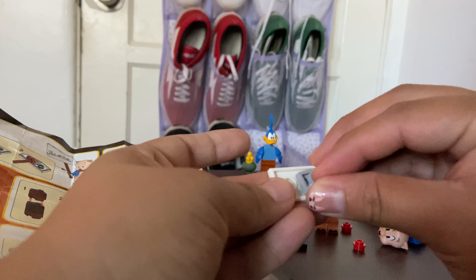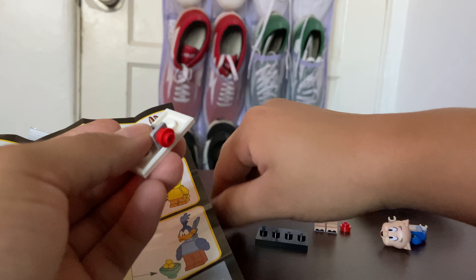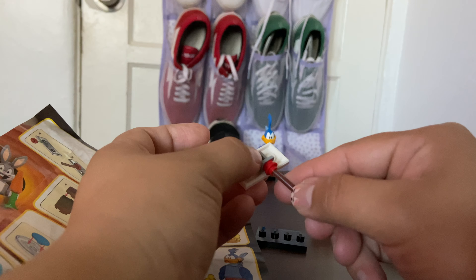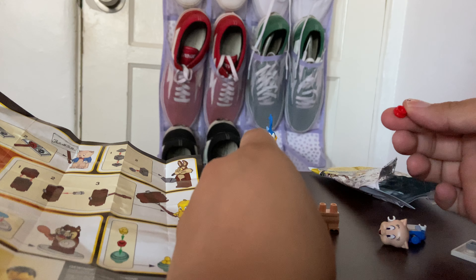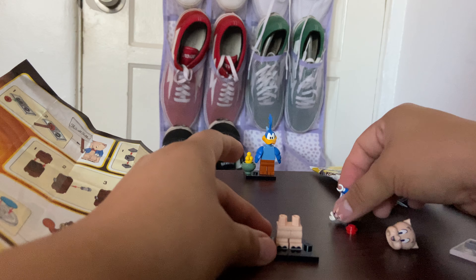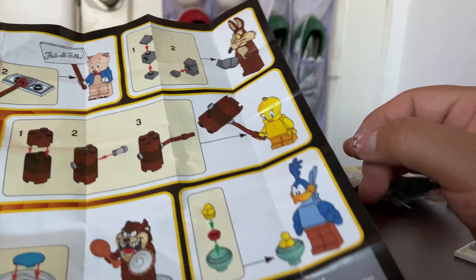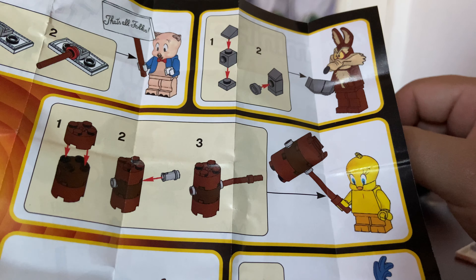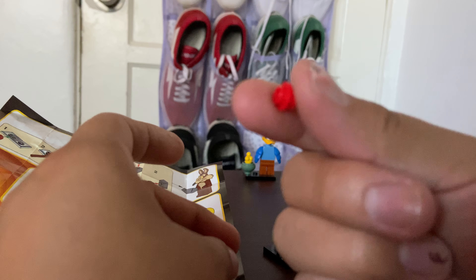So step one: put this little cube thing in here — okay, that's the right way. And then after that we gotta put a red stomper here, and then from there we stick it in here, and apparently that's pretty much the sign. There's a little footsie here. What's this for? It came with two.